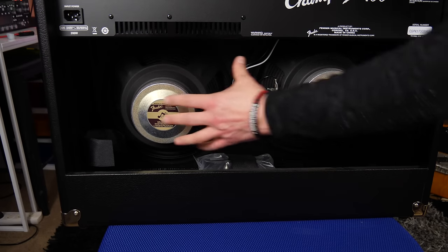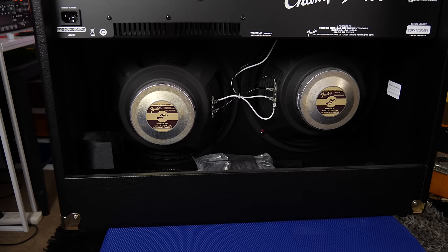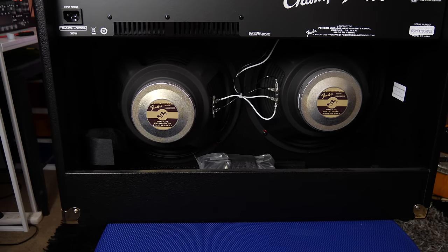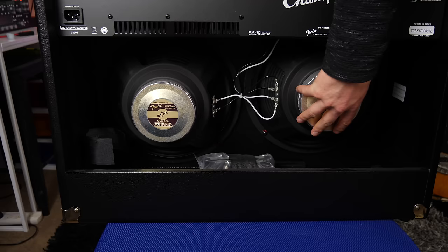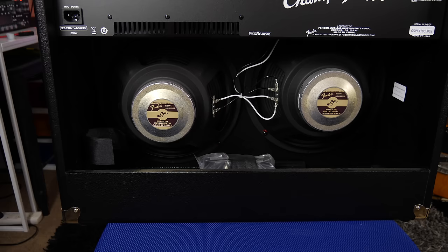We also get a preamp out and power amp in, kind of like an effects loop. One of the great things about this amp is it's a 2x12 — you get two 12-inch speakers — and it's rated at 100 watts and it is blisteringly loud. Even though this is solid state, it still throws a lot of wind, and having that second speaker makes a huge difference over something like the 40. It's also much louder than the 50 XL. A massive thanks to Sky Music here in Melbourne, Australia for lending this for the review, and I'll post Sweetwater links below as well.